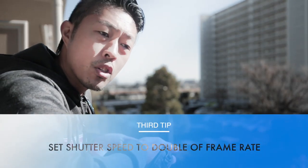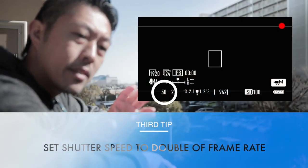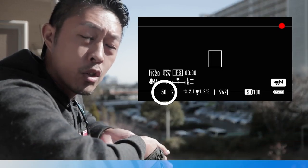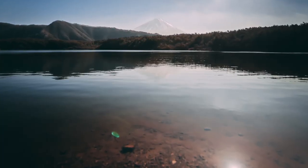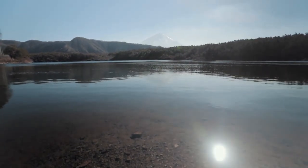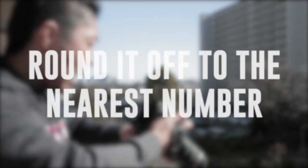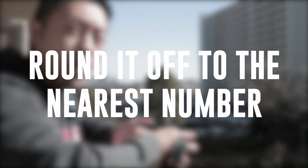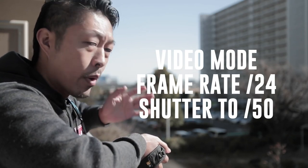You're going to want to make sure that your shutter speed is at twice the amount as the format that you're shooting at. When you're taking photos it's going to be really high, but when you're shooting video it's going to have to come way down to double the amount. I'm not the best at math, but that's 48 — my camera doesn't go to 48, so you round it off to the nearest number, which is 50.